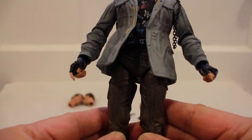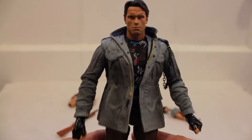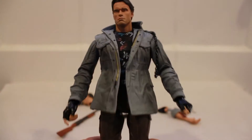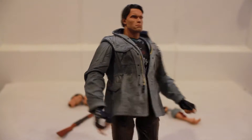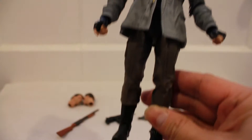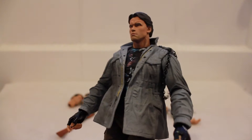The main difference between this and the original Tech Noir figure is it's now in ultimate format, so it comes with fully articulated legs from basically the waist down.